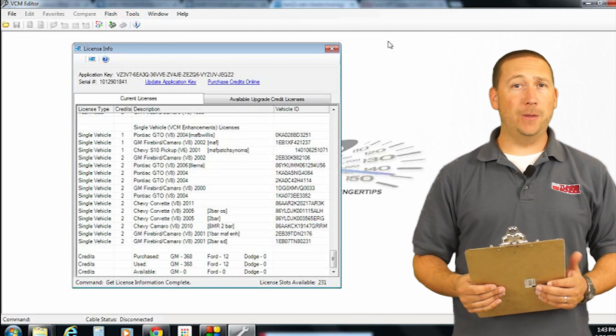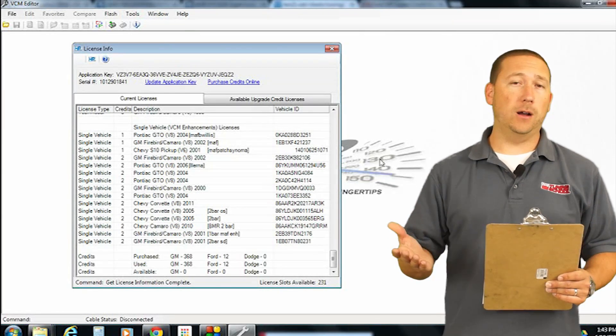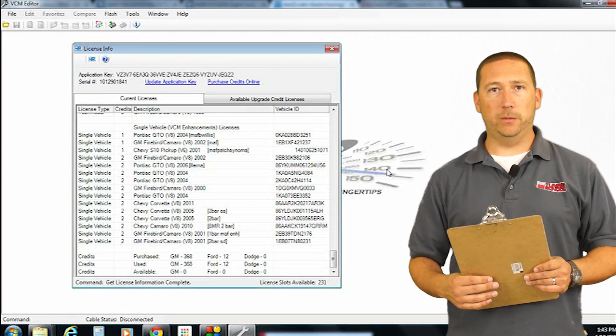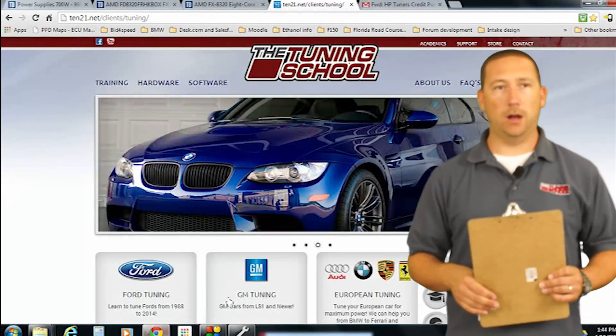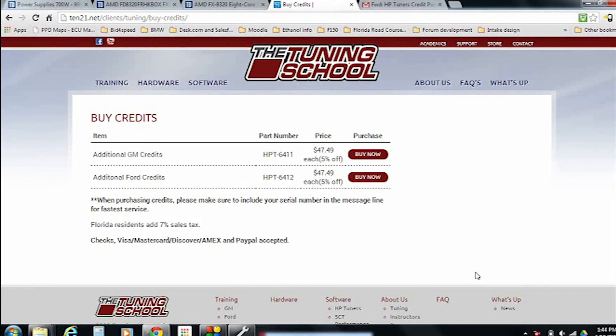Now that we know we have no actual credits left available on our unit and we have a car coming in that we want to tune soon, we're going to teach you how to go ahead and buy some. The first step is to head over to The Tuning School's website — go to thetuningschool.com. On our homepage there's a link for Buy Credits. Our website might change in the future and you may have to go through a products link, but you will find the Buy Credits link on the website.